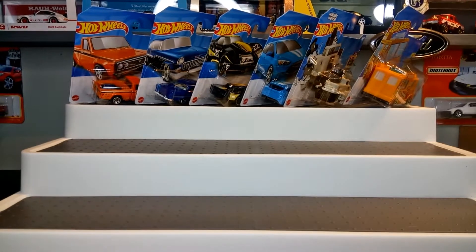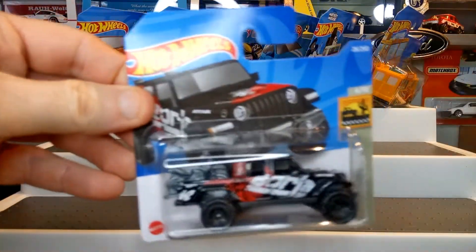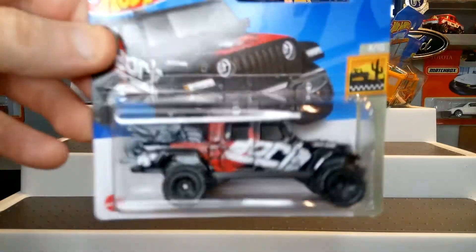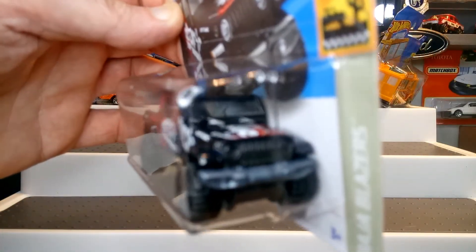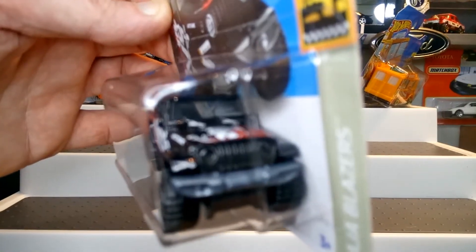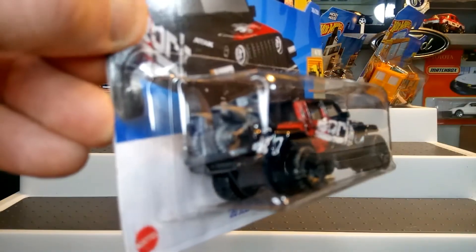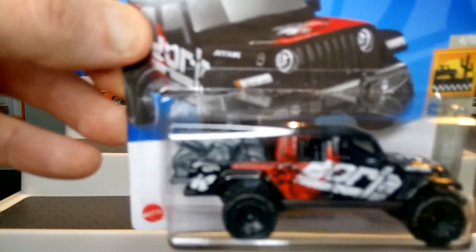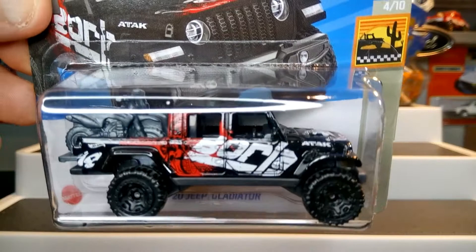It's a Treasure Hunt, so we've got to have it. Next up is the 2020 Jeep Gladiator from the Baja series, in the Baja River color. I've now got a few Jeep Gladiators but everybody seems to be a big fan of the Baja, so really happy to have that one in the collection.